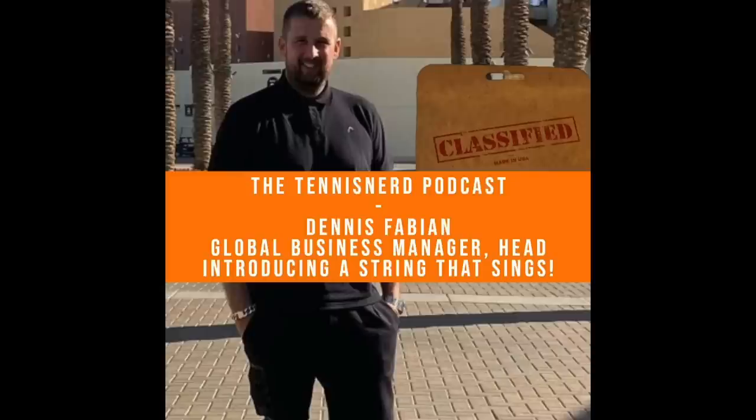This is a great string — Head really did their homework. It's heavily inspired by ALU Power, and I completely understand why you'd want this type of string given how popular ALU Power is among the pros. Some Head pros have already switched to this string and we'll probably see more. I did a podcast together with Dennis Fabian from Head where we talk about Hawk Power, so check out the Tennis Nerd podcast. Hawk Power is an excellent new round polyester string — nothing super innovative, but a very solid competitor to ALU Power.